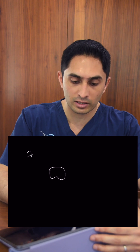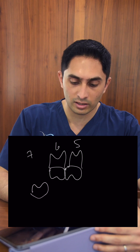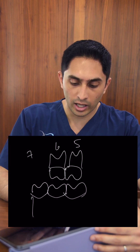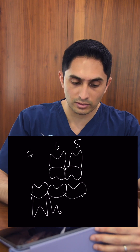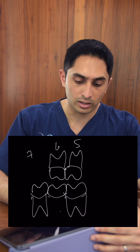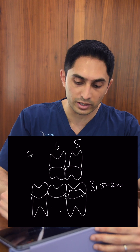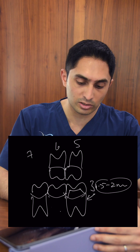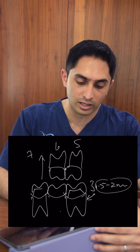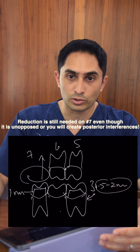But what about another situation? Let's say tooth number 7 on the maxilla is missing. You have numbers 6 and 5 on the maxilla, and on the mandible you have 7, 6, and 5. You're doing a bridge prep. For a PFM, you would still do 1.5 to 2 millimeters of reduction on the abutment tooth with opposing occlusion, but the pontic site which has no opposing occlusion barely needs any reduction — you could get away with about 1 millimeter.